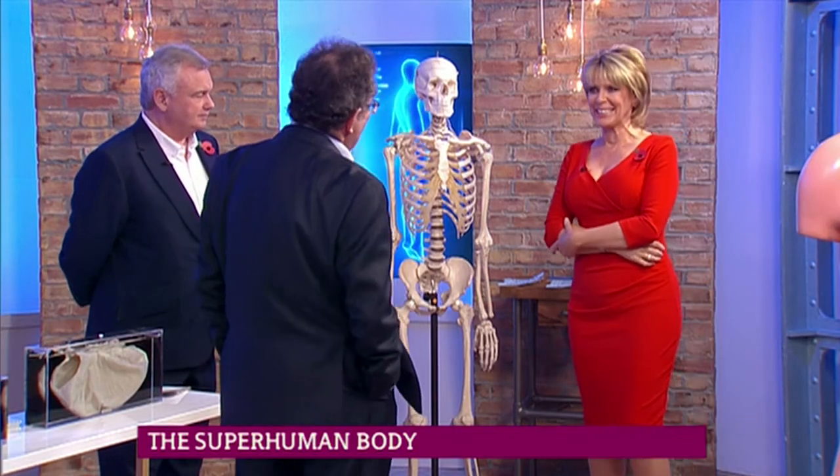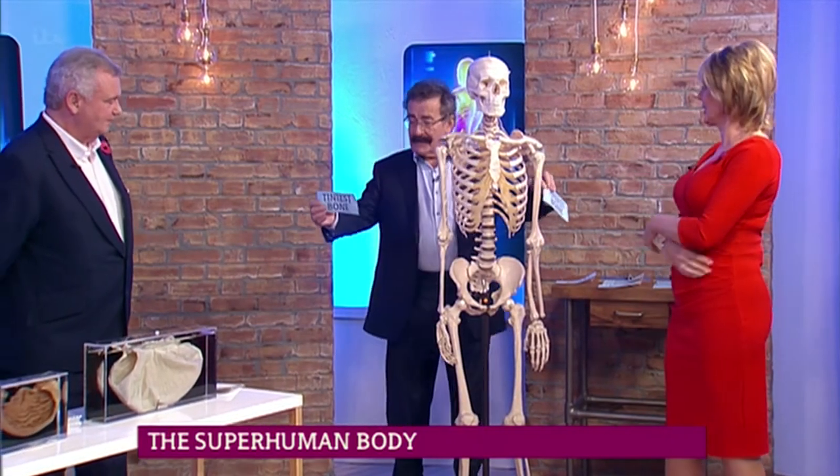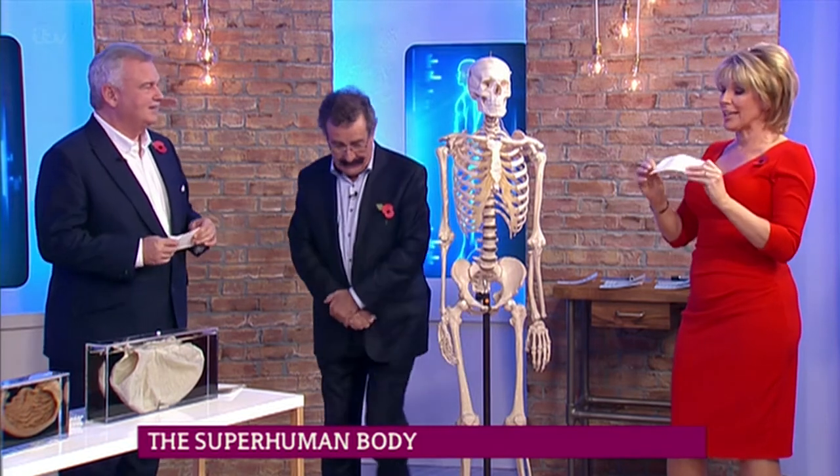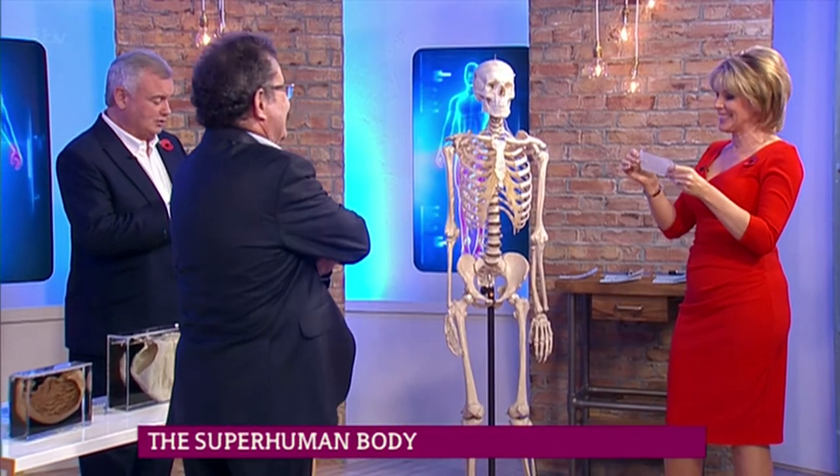Oh, I hate tests. Do you? I'm going to give you some labels, and I'm going to ask you both to stick this label on where you think the tiniest bone in the body is. Actually, I think I know that — it's one thing I think I remember. Well, you'll have to go first.